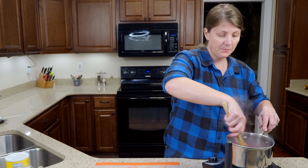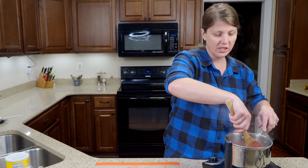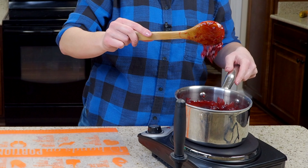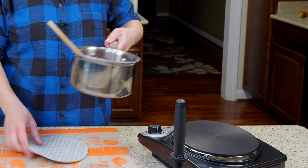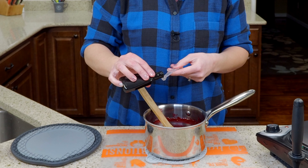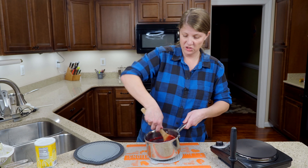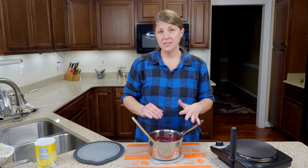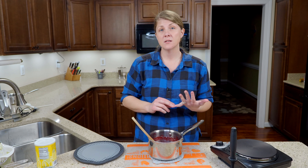You're just letting it keep thickening up while the cherries cook as well. Once your filling is nice and thick, turn off your heat, remove it from the heat, and add an eighth of a teaspoon of almond extract. Stir it in. Now if you were just wanting cherry danishes, once this is done you can go ahead and start making the danish part.